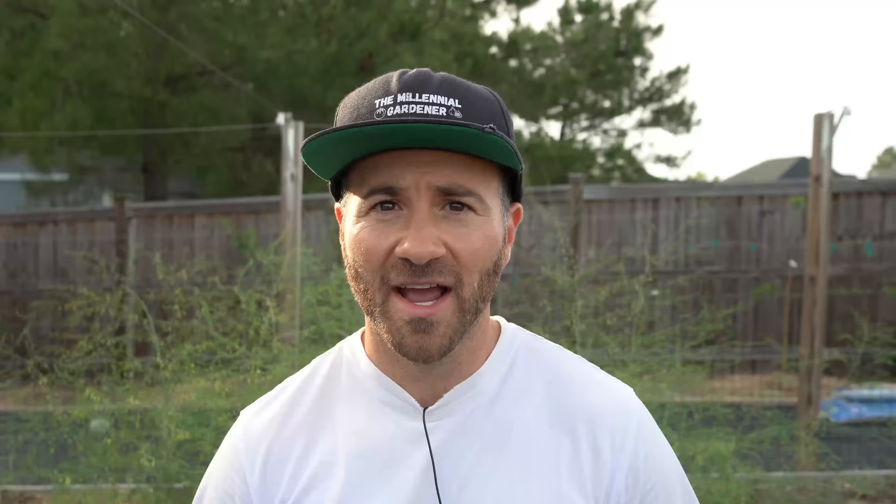If you do this to determinate varieties, you will absolutely destroy your harvest. So if you're not specifically paying attention to the seed packets or to the varieties of the transplants that you're growing, and you're growing both indeterminate and determinate varieties and pruning them all the same, you will have a very bad harvest.